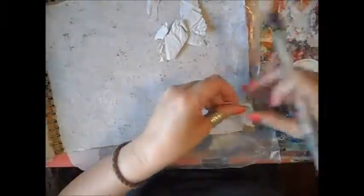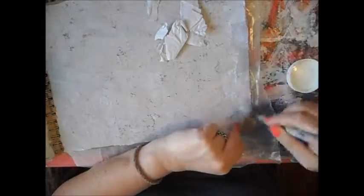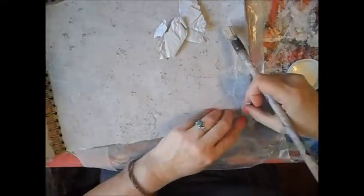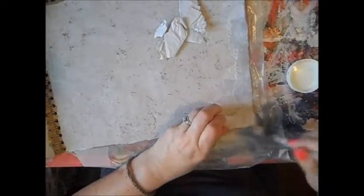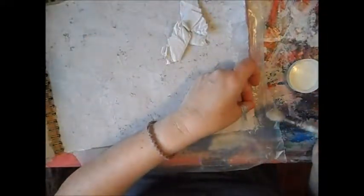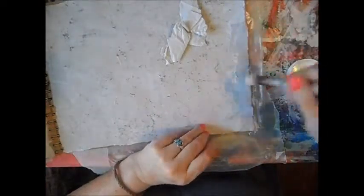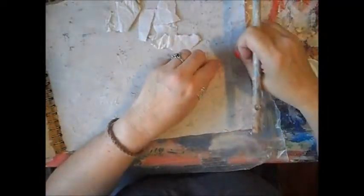I can't guarantee you'll find exactly the same, because I received it in a package and have no idea where this paper comes from. But it's not the first time that I've seen this kind of wrapping paper. There are big chances that eventually you will receive some like that. I can even add a piece here if I think there's not enough.